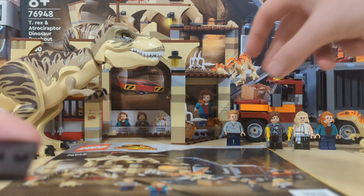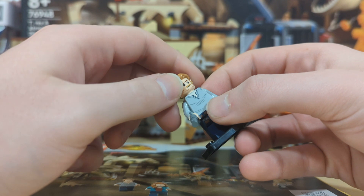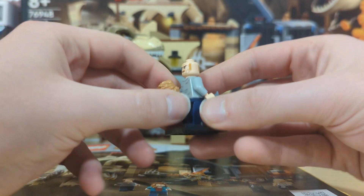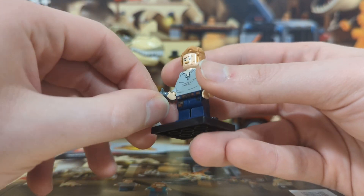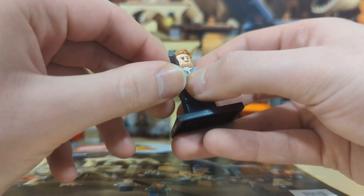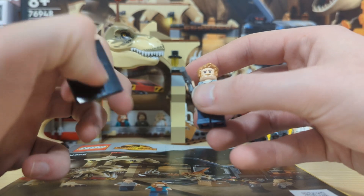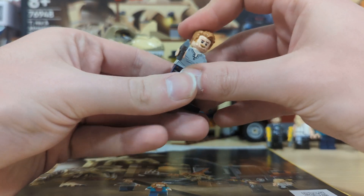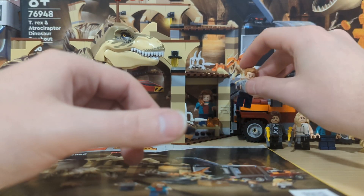The first minifigure is Owen Grady. It's pretty much the standard Owen Grady we've seen in the past, and he does come with dual printing on the headpiece and torso, as well as leg printing. He also comes with a pistol, which is actually quite interesting — they included a LEGO pistol instead of the standard tranquilizer gun, which I think is hilarious but nice to see in LEGO form.